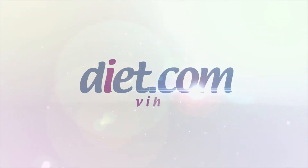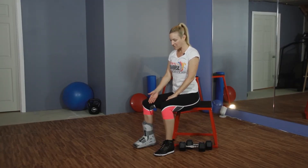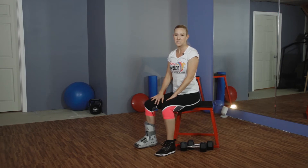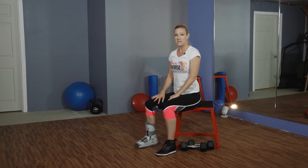Hi, this is Shalena from Dancer's Physique, and today we're going to cover what you can do for exercises while experiencing an injury. I recently fractured my big toe and was in this immobilizer for six weeks, so I had to find a way to still work out while experiencing this injury.